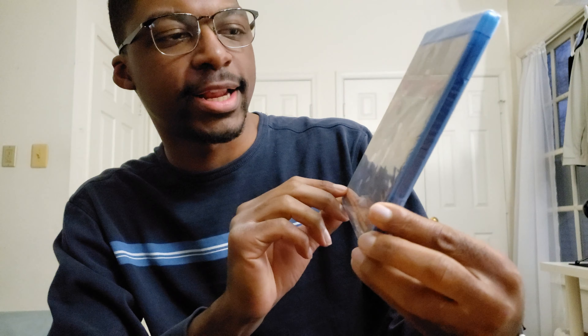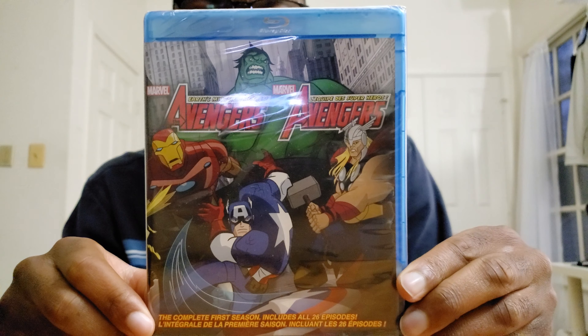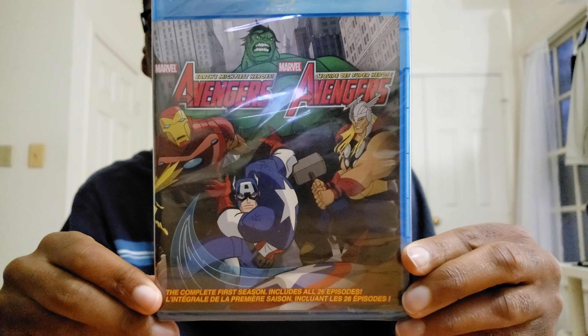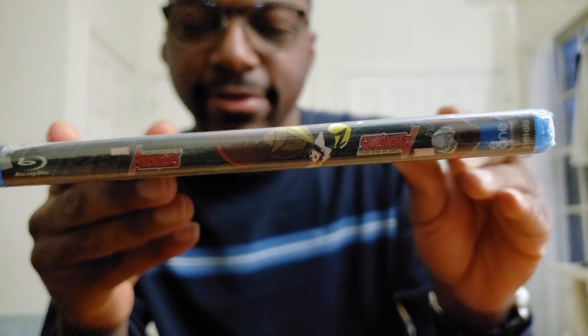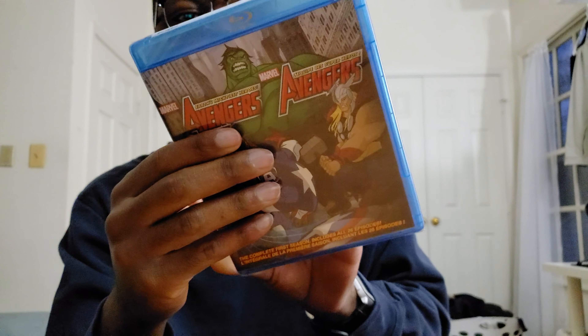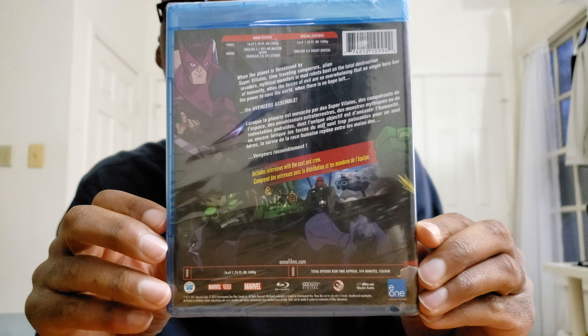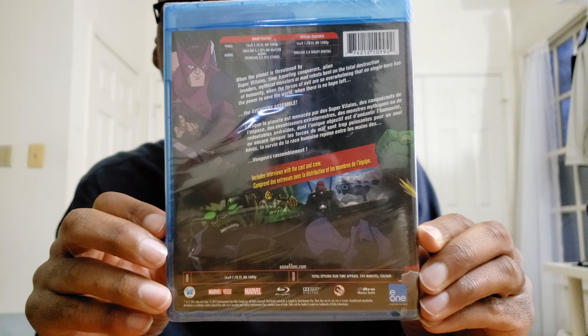This is Avengers: Earth's Mightiest Heroes — Complete First Season. It includes 26 episodes. And I guess I didn't notice it at first, but everything here is also written in Spanish, so I'm guessing maybe this was an international release. It's not 100% sure, but it's definitely possible. And you can take a look at the back — it has all the information and details right there.